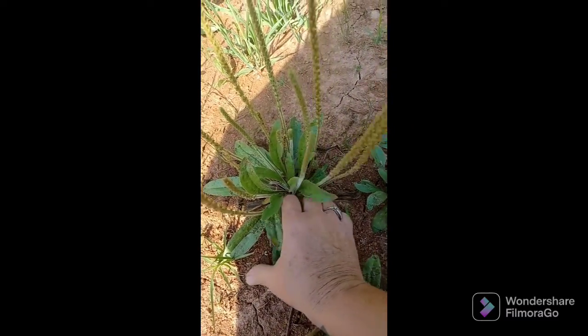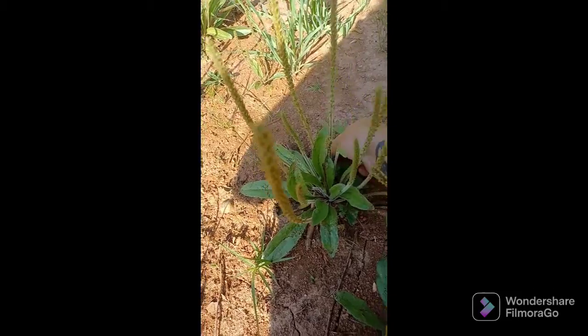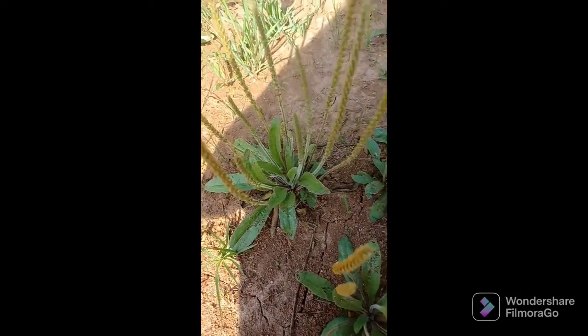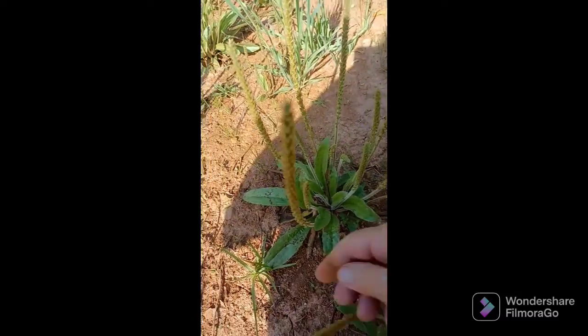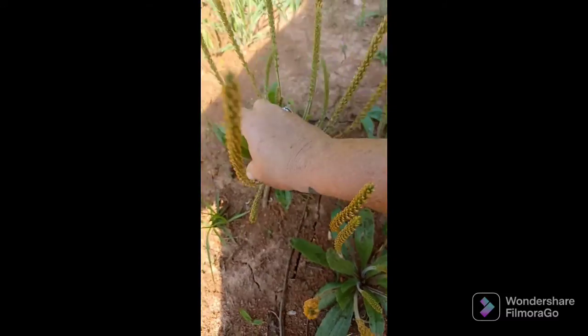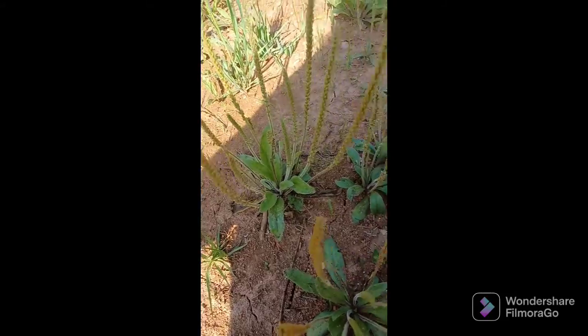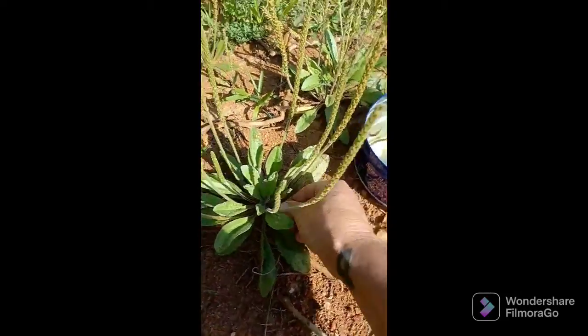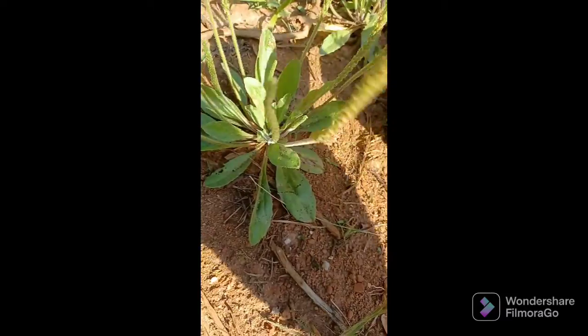I've got my boots on, so fire ants, I'm ready for ya! It's kind of hard to pick leaves and film at the same time — that's a first. Any volunteers for a film crew? It seems like all you younger guys and gals are so much better at this than me; I was not raised in this era.